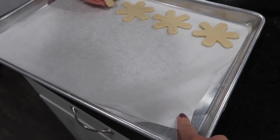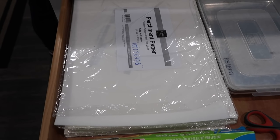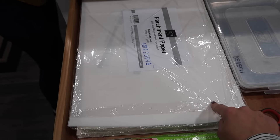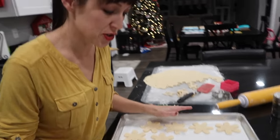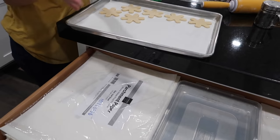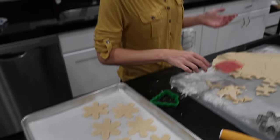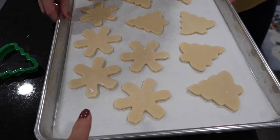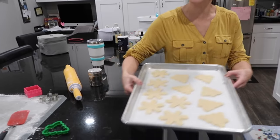She uses parchment paper from Orson Gigi — she cuts it to size, about half an inch. The parchment paper means the bottoms of her cookies are never browned, always perfectly cooked. You'll also notice the cookies stay true to their shape — they don't spread very much at all.